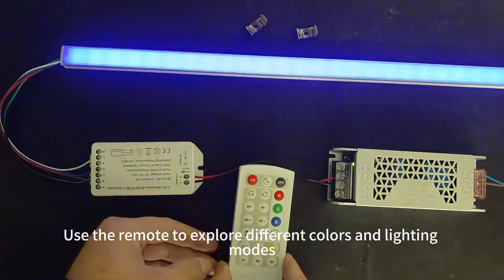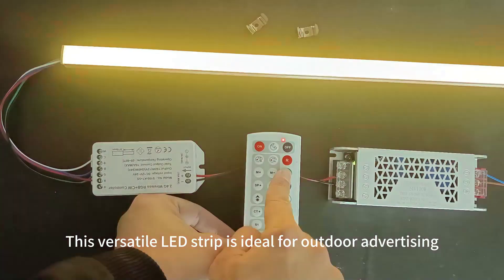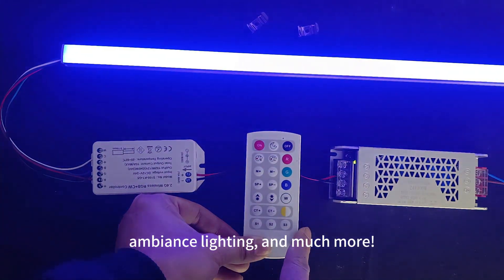Use the remote to explore different colors and lighting modes. This versatile LED strip is ideal for outdoor advertising, entertainment venues, ambient lighting, and much more.